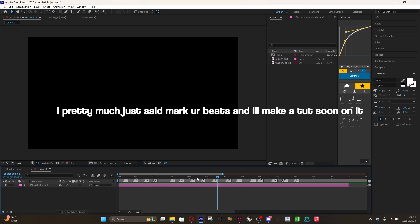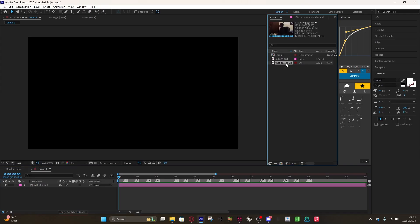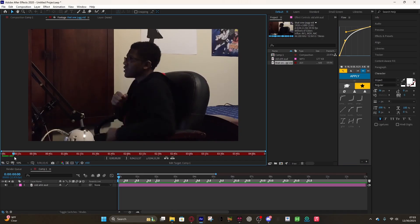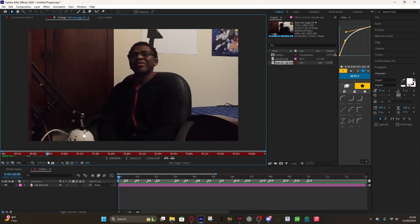Everything's beat marked, so now you just get your clips and make sure you add Twixtor. You're just gonna want to select your scenes.